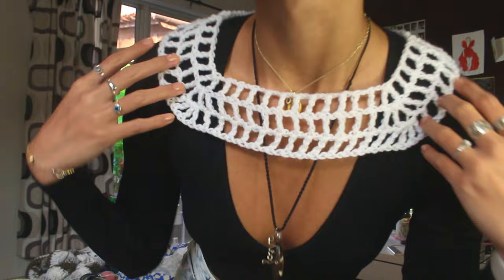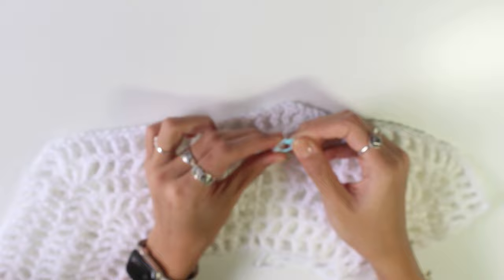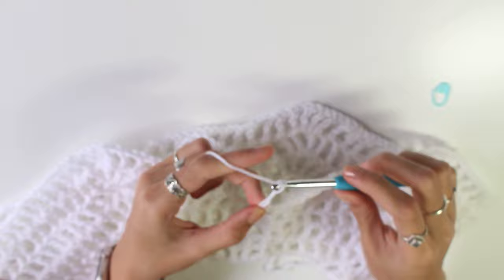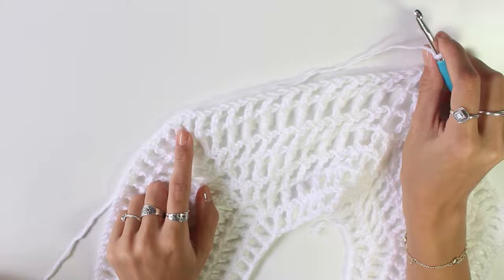All rows end the same way — once you've done the last treble crochet, chain one for the final chain-one space, find the third chain from the starting chain four, and slip stitch into that. Then chain another four and turn your work. I finished crocheting three rows — it's the mesh stitch with increases in all the increases from the previous row. I'm going to repeat this for about four or five more rows and then start making the holes for the arms.